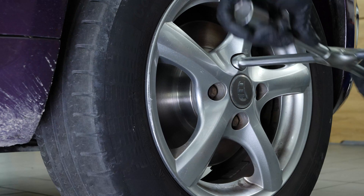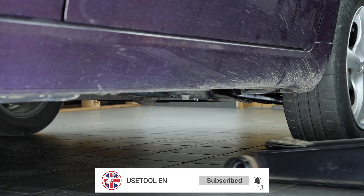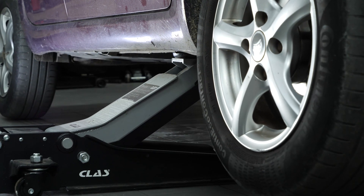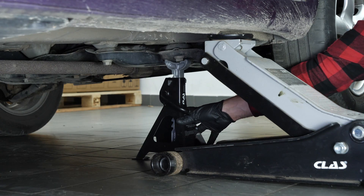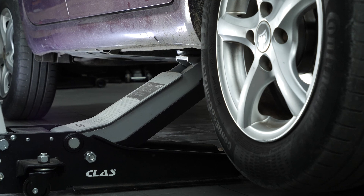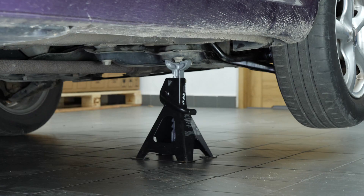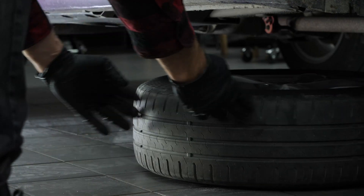Loosen the stud bolts on the front wheels. Lift the front of the vehicle — we strongly suggest watching the tutorial on raising your vehicle safely before carrying out this step. Place the vehicle on the axle stands. You must remove the wheels in order to change the control arms on your vehicle; this will give you full access to the suspension system. Don't forget to slide the wheels under the vehicle.